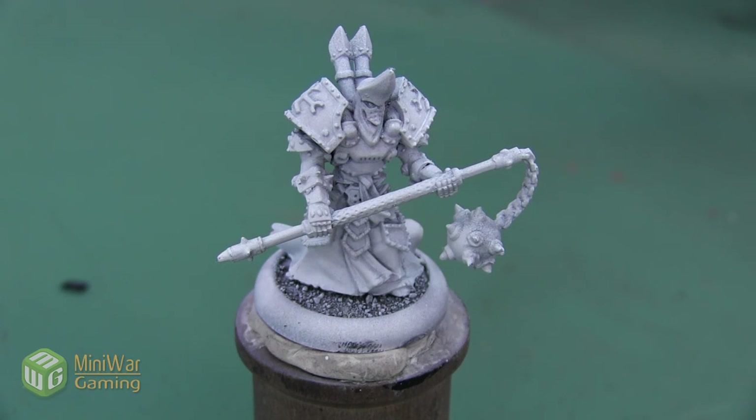As always, if you have suggestions for something you'd like to see in future how-to videos, please leave it down below in the comments. This mini has been prepped by being primed white, and then I airbrushed a coat of matte white paint over the top to give me a solid surface.